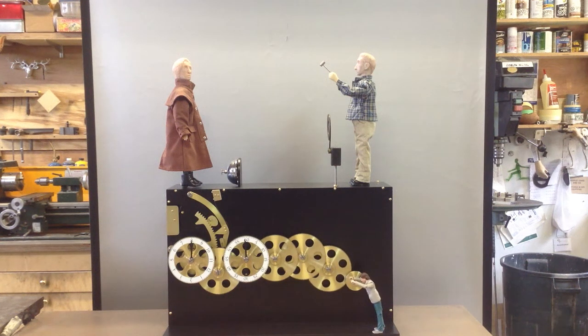This piece is called The Time Machine and it is my first automaton clock. The figure on the top right strikes four or five times — depending on how he feels — every 15 minutes.